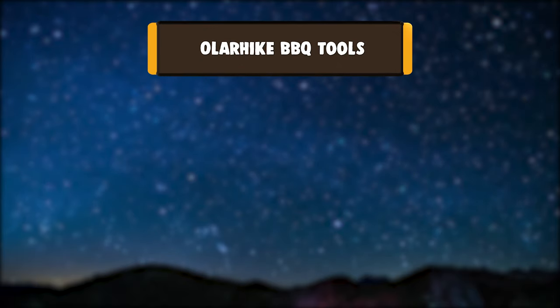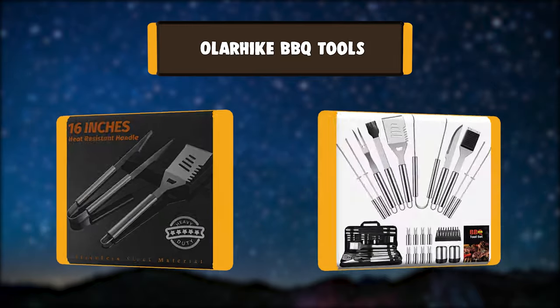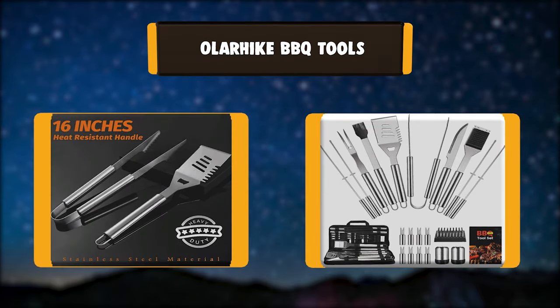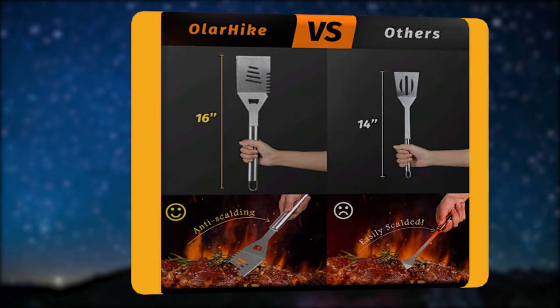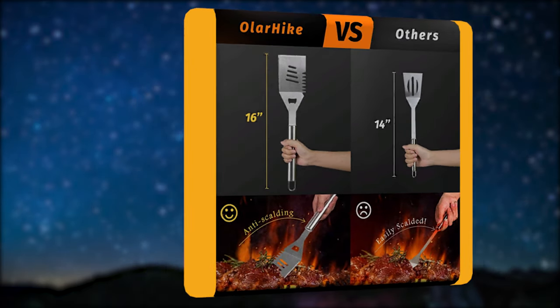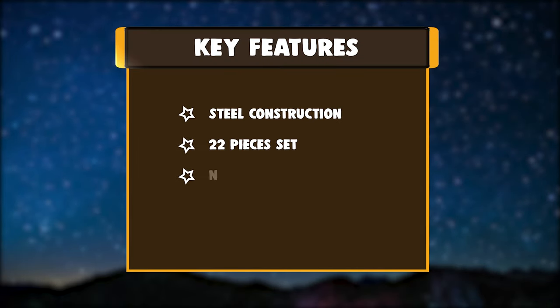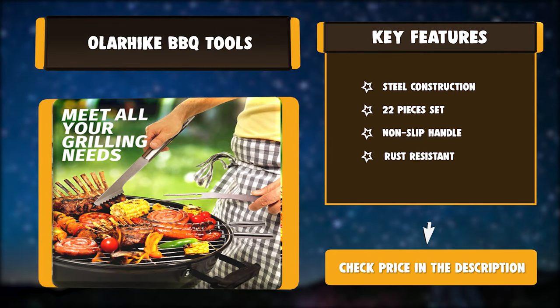Number 4: Oler Hike Barbecue Tools. The Oler Hike 16-inch grill accessories with solid elongated handles make for a safer BBQ experience by keeping your hand further away from the grill's heat. Top-of-the-range stainless steel handles provide greater durability than other plastic and wooden utensil sets. Key features: steel construction, 22-piece set, non-slip handle, rust-resistant.